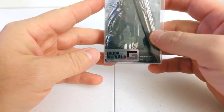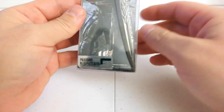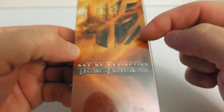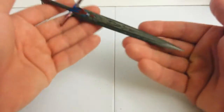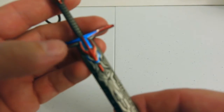Since it's all metal, let's take a look at the packaging. You can see Optimus Prime here behind the sword itself, and on the back there's the Transformers Age of Extinction movie logo. Let's take it out and see.